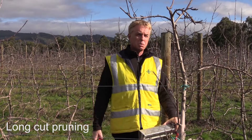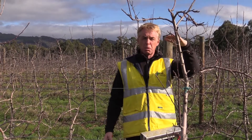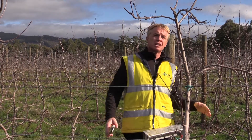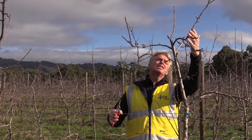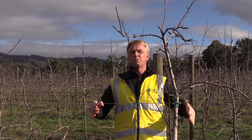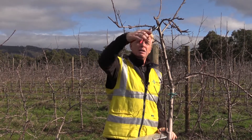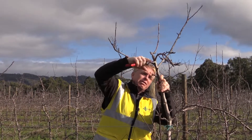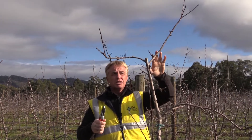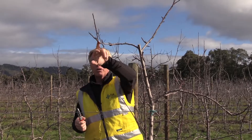When we are talking about pruning, I start generally from the top of the tree in order to have a proper order from the top, middle, and lower part. At the top of the tree, what I want to do is reduce the amount of buds because we have plenty of buds. I will simplify the leader — we have plenty of nice buds, this one is very good because we have four or five fruiting buds.